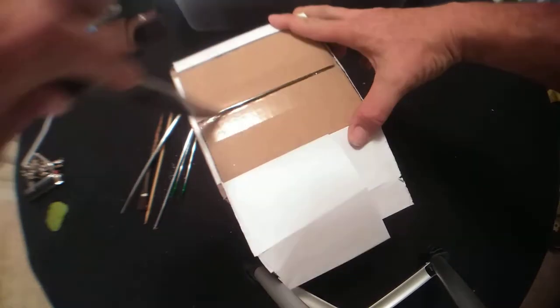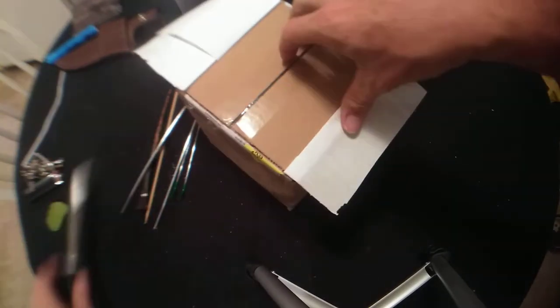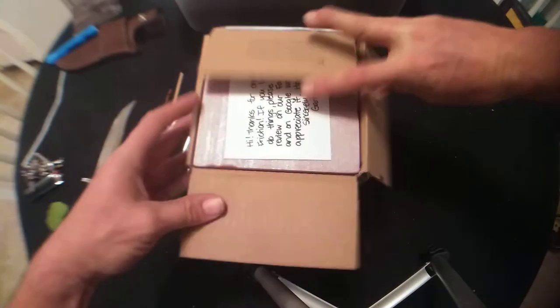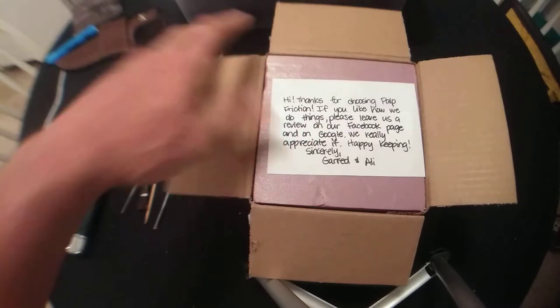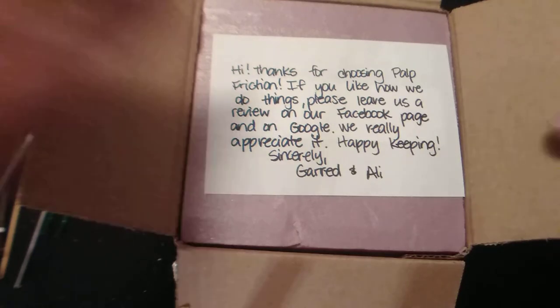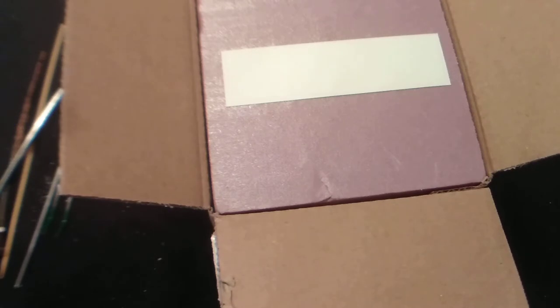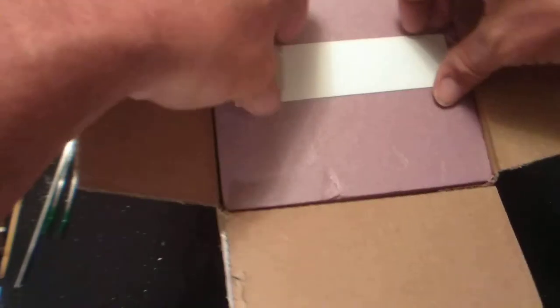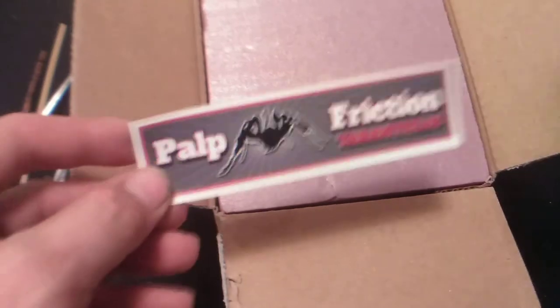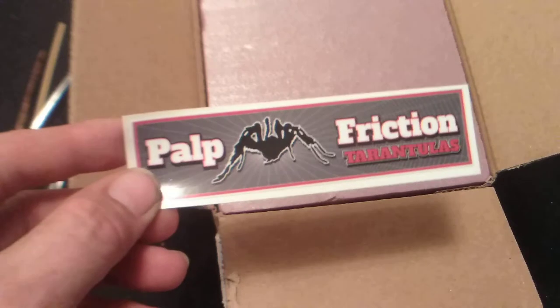This is a first purchase for me with this vendor, whom I've heard nothing but great things about. All the full-time hobbyists love these guys. I've been communicating with them — Alexandra more than Garrett, I believe. Anyway, the note says: 'Thanks for choosing Palp Friction. If you like how we do things, please leave us a review on our Facebook page and on Google. We really appreciate it. Happy keeping — sincerely, Garrett and Allie.' It's pretty well packed, as I expected from seeing other videos. Palp Friction tarantulas sticker — too bad it's not the old round one, I liked that better.